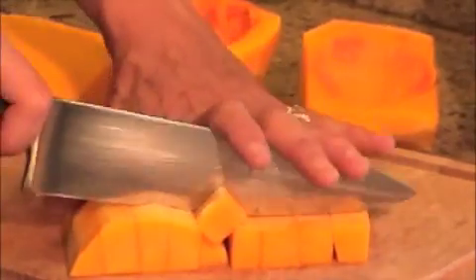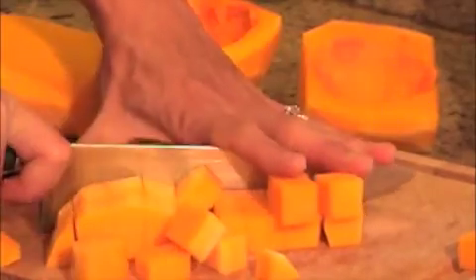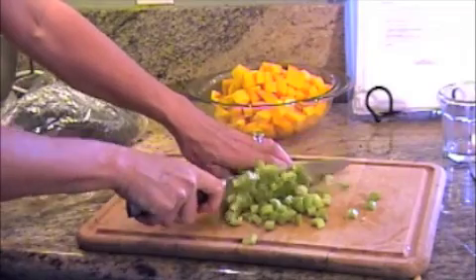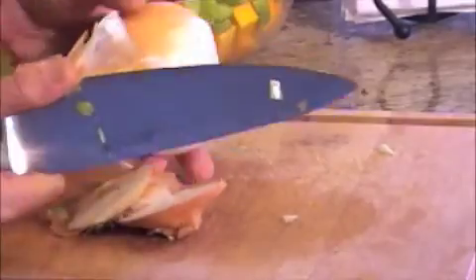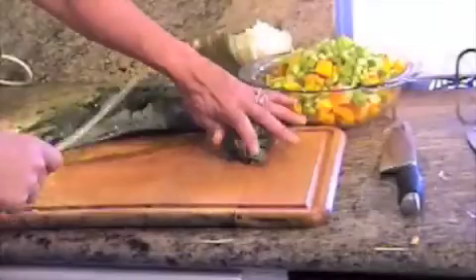I always like to try to cut as many things at one time as I can for speed. We've got the celery. You want to peel and cut your onion and all the extras can go in the freezer for another time. And we've got the kale.